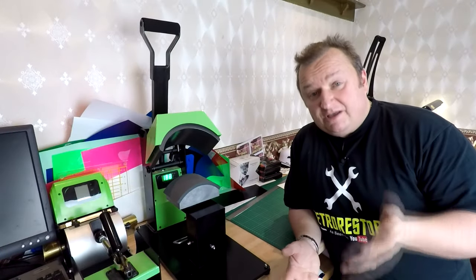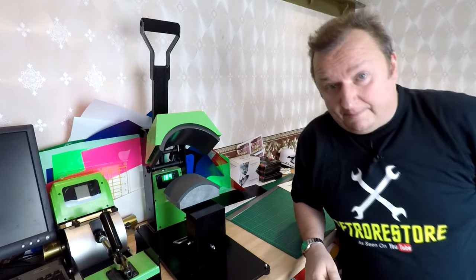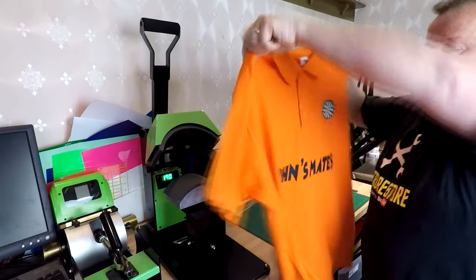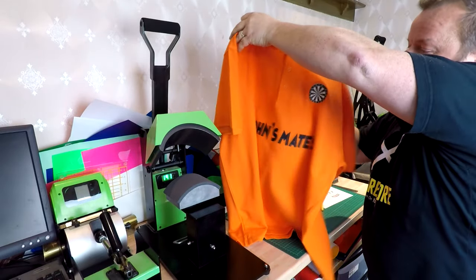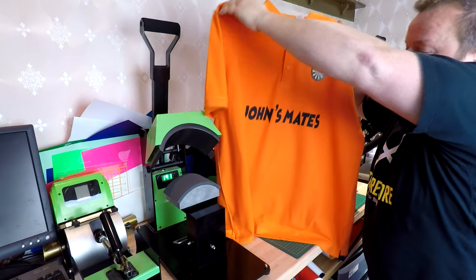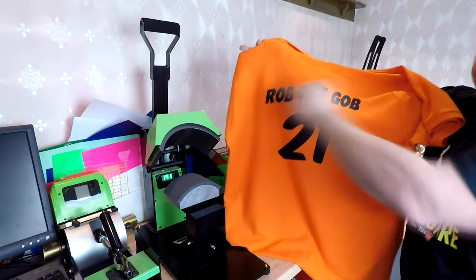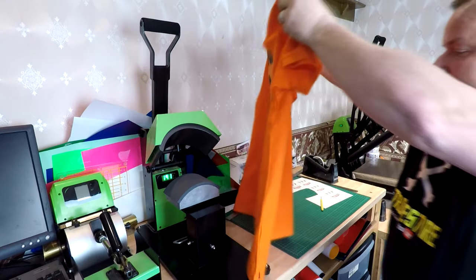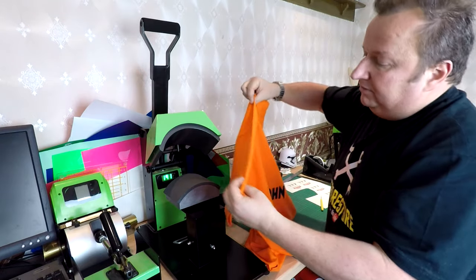I've been very busy — I'm down to my last t-shirt now. I've done all the back and front graphics, put the little dartboard breast logo on as well, and we're just going to use the cap press to finish off the sleeves.